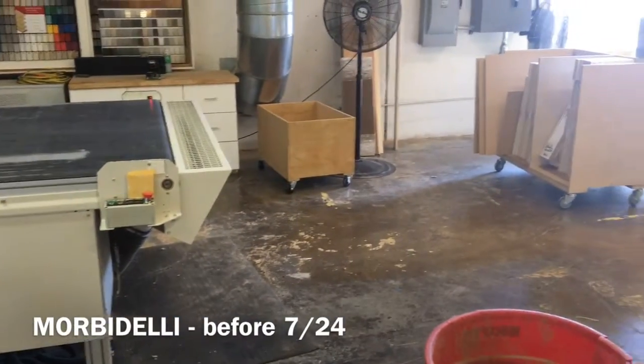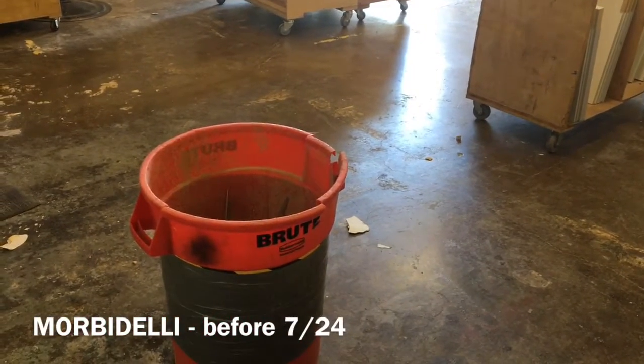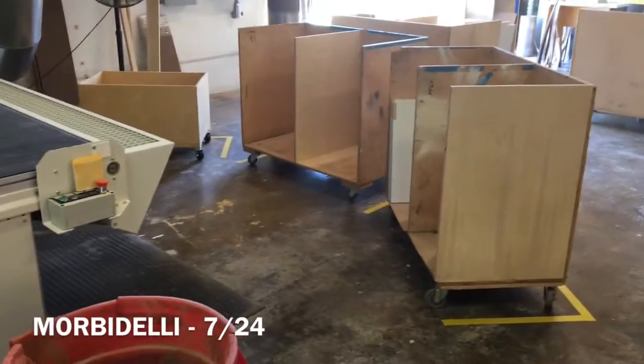Then yesterday we came over here and worked on getting the Morbid Ellie set up. This was the video before, and then the video after where we striped in this part. Quick two-minute update.